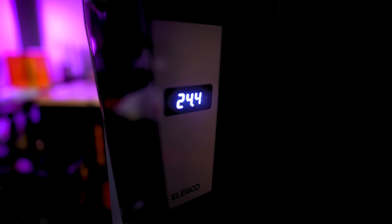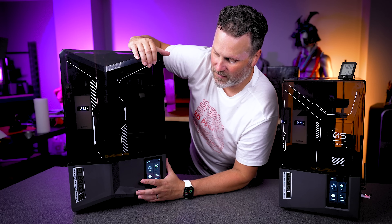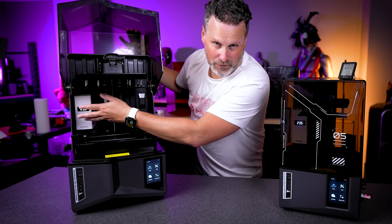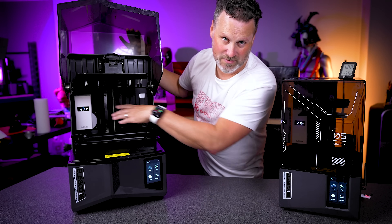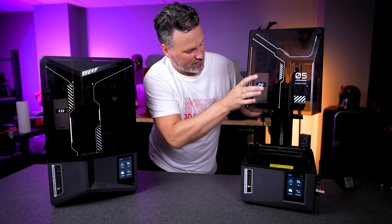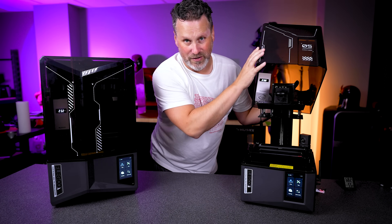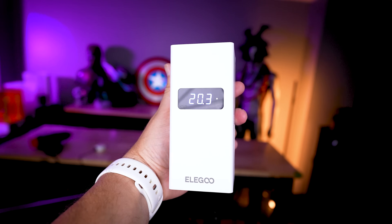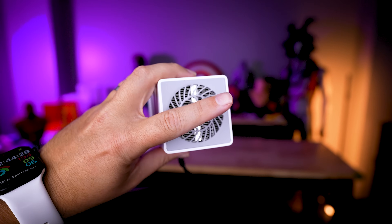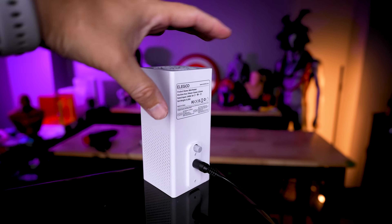I have two heaters — one installed on the Saturn 4 Ultra and one on the Mars 5 Ultra. The Saturn 4 Ultra has a flip-top lid, so the heater won't be bothered with that at all and you can just leave it in the back. With the Mars 5 Ultra, on the other hand, every time you lift off the lid it's going to come with it. Also, as far as I know, there is no way to actually set the temperature. It looks like it fluctuates between about 24 degrees Celsius up to 26 degrees Celsius.